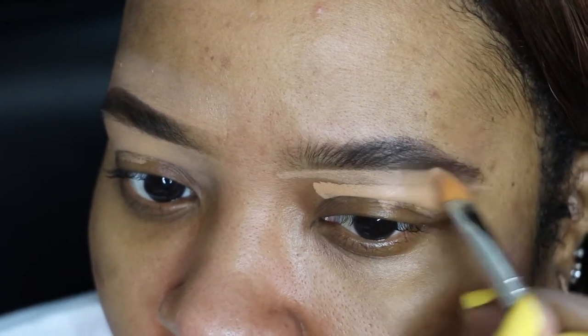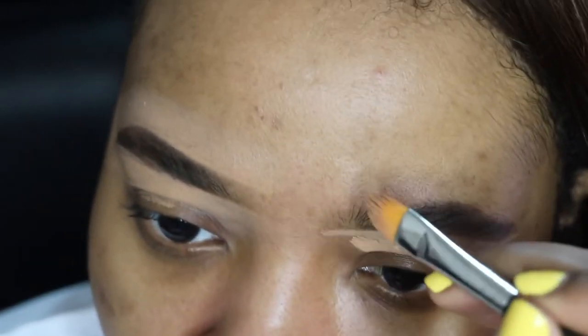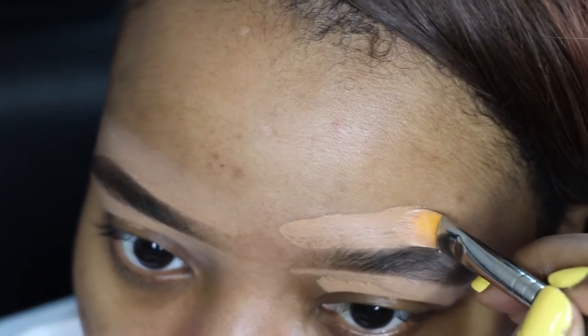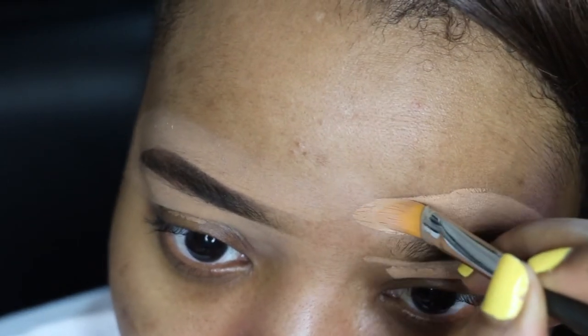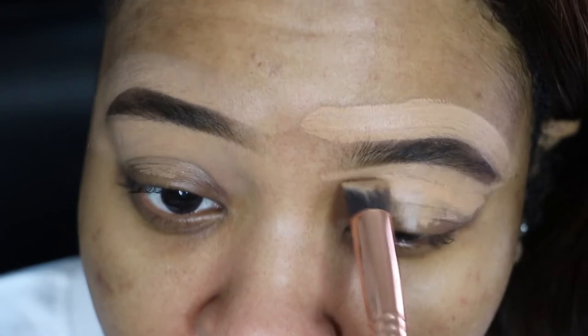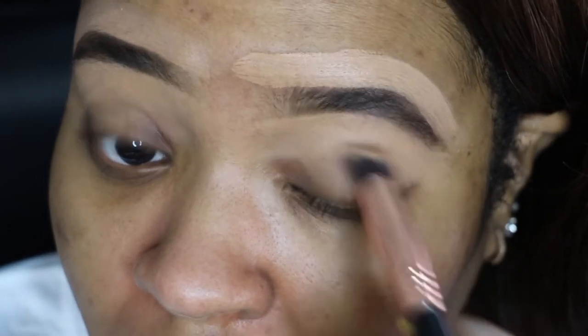I hope you guys find this helpful and useful. This is the easiest way in the world to do your brows. A lot of people think it looks hard and takes a lot of practice, but with this technique you can fill in your brows and have them on fleek.